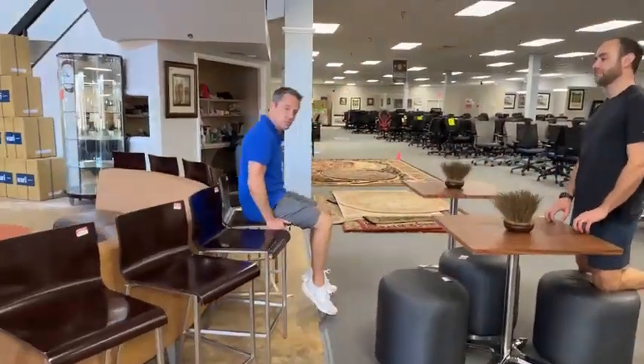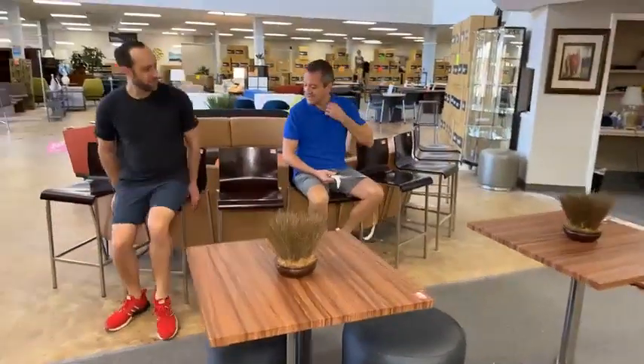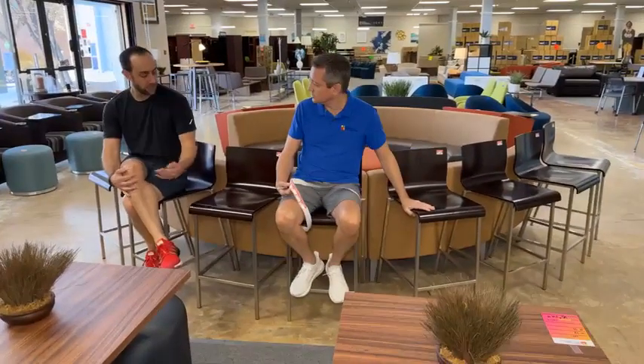We've got counter-height bar stools. $69.99 for these bad boys — that's a great deal. These are a commercial stool, up to 300-pound capacity.